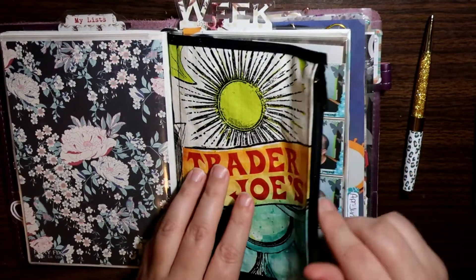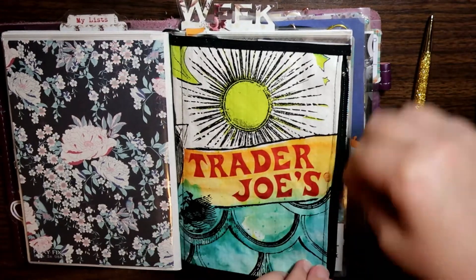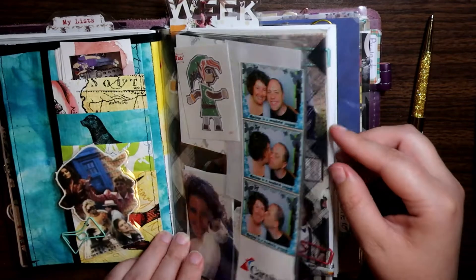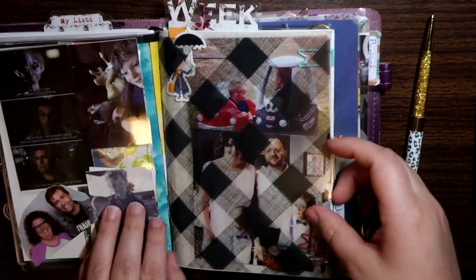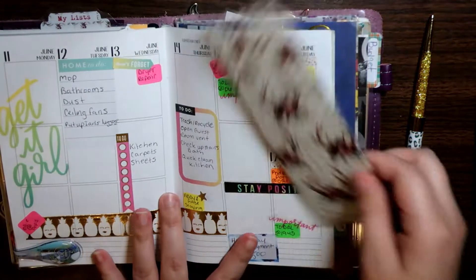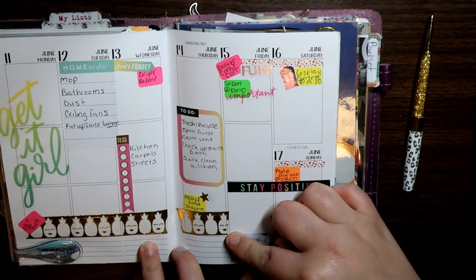This is a zipper pouch with card slots from an Etsy shop — I will link down below. This is another Foxy Fix dashboard. This is a Planner Society acetate. This is a City Girls Planner B6 vertical weekly insert.